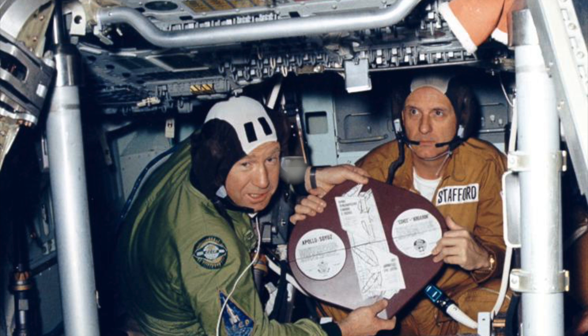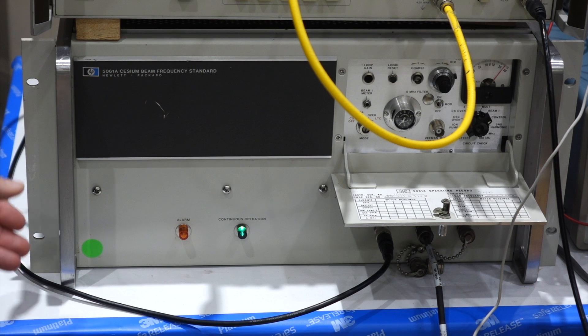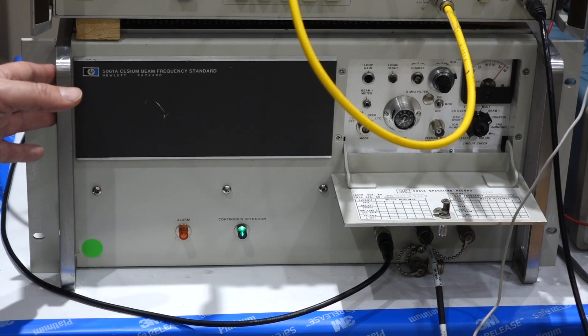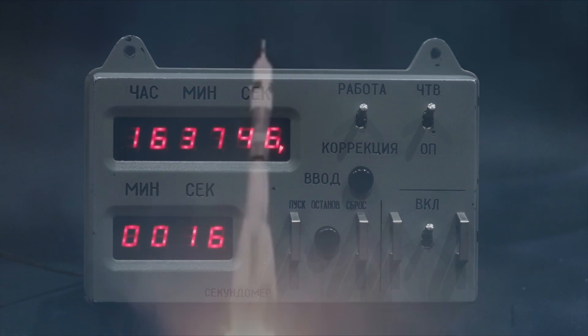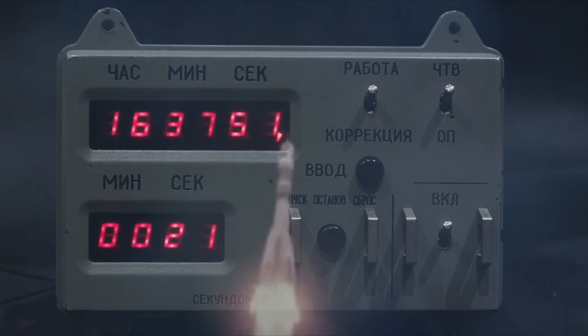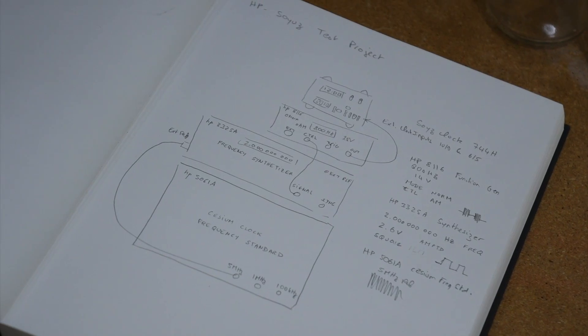But let's go back to our Cesium clock. We have this incredibly stable clock here, and people asked rightly: where do you see the time? On this one you actually don't — the clock display was actually an option that this one doesn't have. But we have a clock in need of a better oscillator, our Soyuz clock. So I thought we could make our little reenactment of the Apollo-Soyuz project — we'll make an HP-Soyuz project instead.